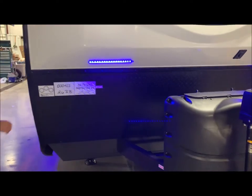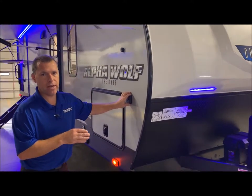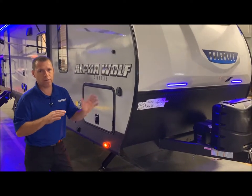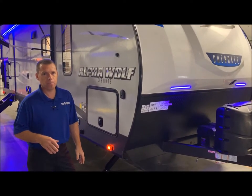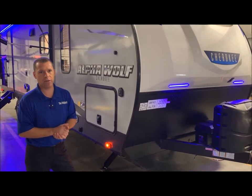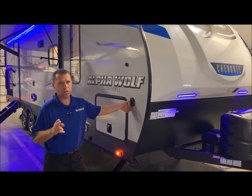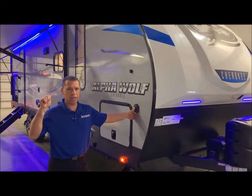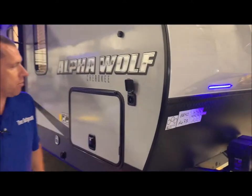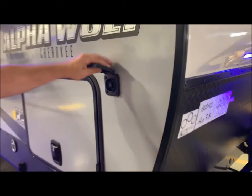Swinging around to the passenger side — the solar panel and battery will last, I believe they say, 48 hours with the refrigerator running and everything. If you piggyback a 100-watt solar panel, for those of you that boondock or dry camp, you can pretty much run indefinitely. There are two ways to do that: attaching another 100-watt panel on the roof, or using a portable solar panel that you can plug into the port here.